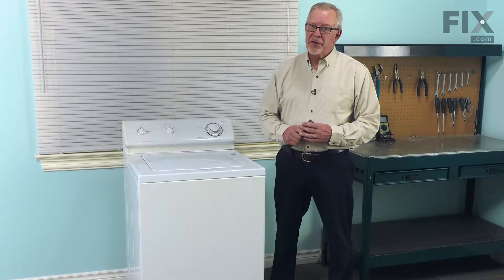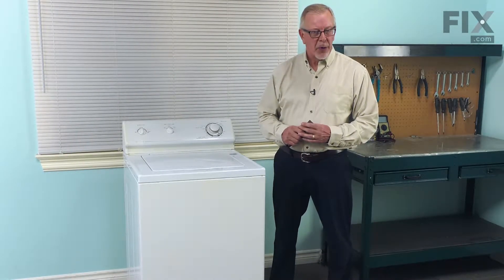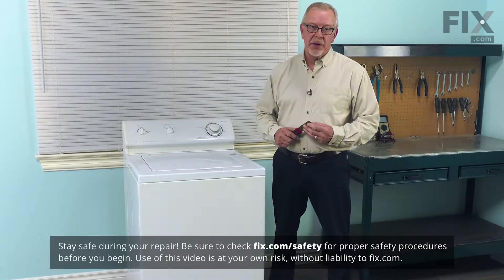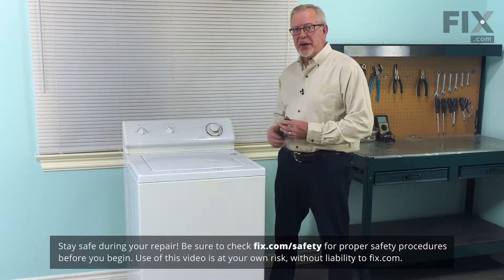Now, before we begin this repair, the first thing we should do is to disconnect power to the washer. So either locate the electrical panel, turn off the appropriate breaker or remove the appropriate fuse, or simply reach behind it and unplug it.